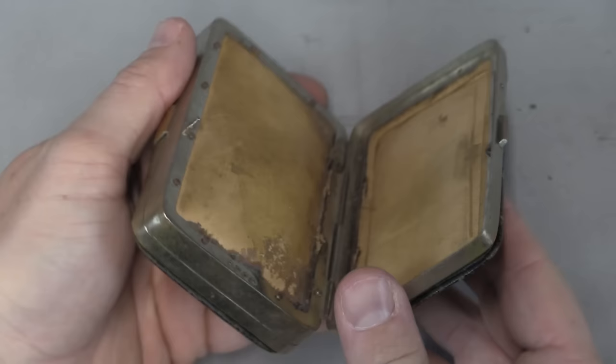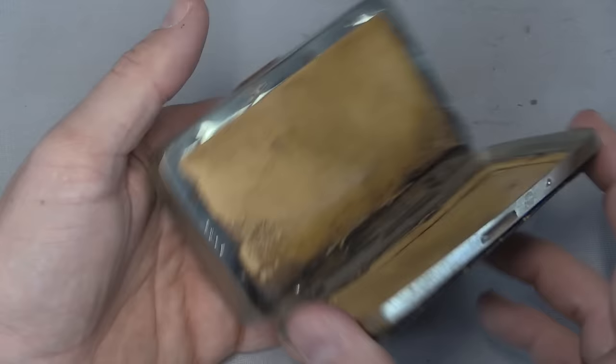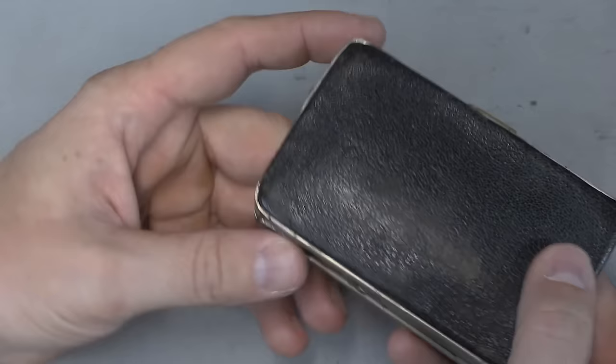Now this originally would have had a couple of accordion dividers in it, which are unfortunately gone. This one has been pretty heavily used and has seen better days, but that would normally be in there. We also have a serial number which is 1,085. That closes up.